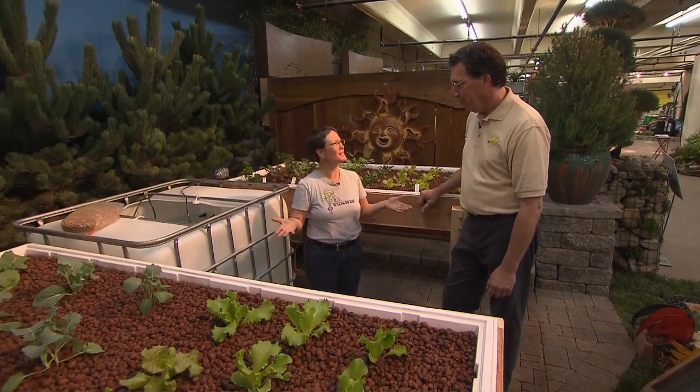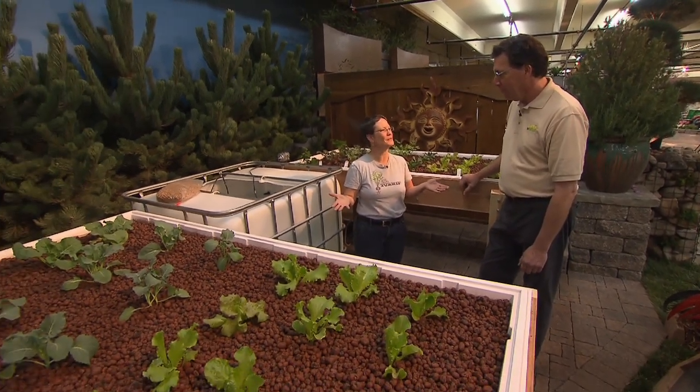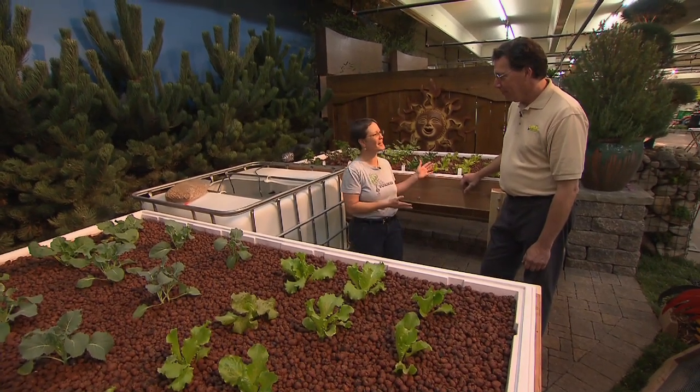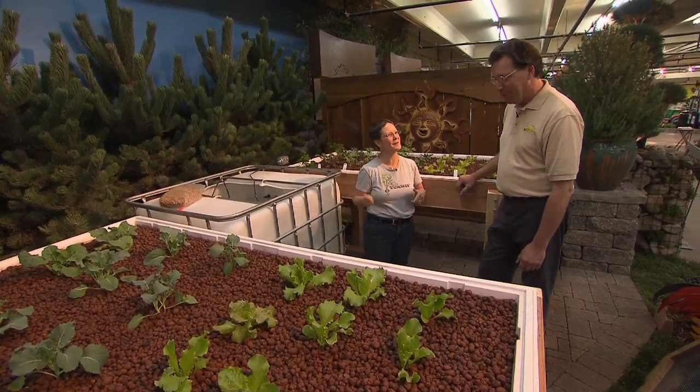We've got a hydroponic setup here, much different than ones I've seen before and certainly a nice natural addition. It looks like we're growing a little salad to go later with our fish dinner.